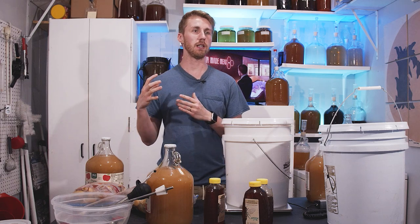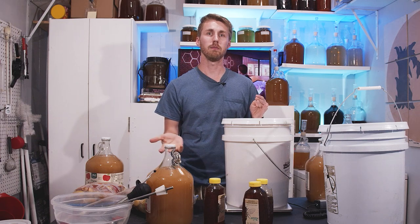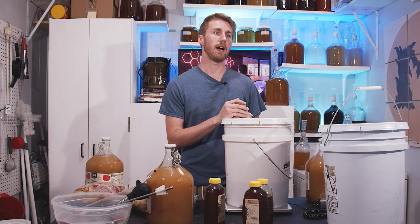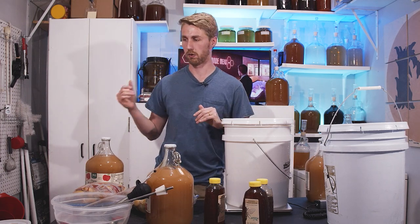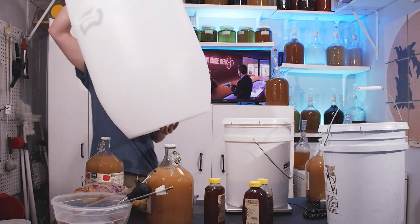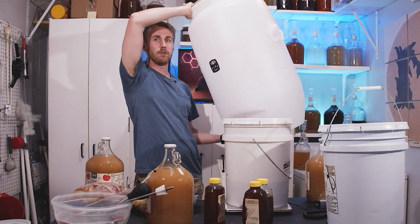The first thing I needed was a big fermenter. In order to get at least 25 bottles out of this I have to do 6 gallons. I'm making a melomel, which means I'm using fruit and that adds sediment. So I'm almost doubling my volume in hopes that at the end I'll have at least 24 bottles worth. I'm using something very large — a 30 gallon fermenter.